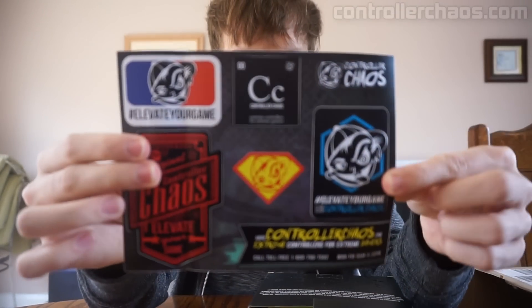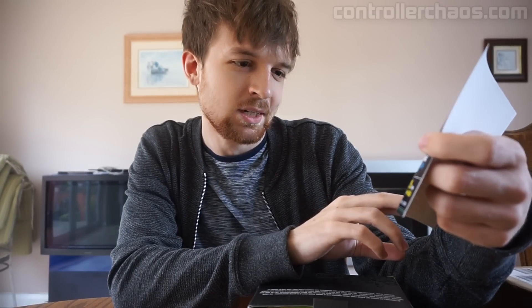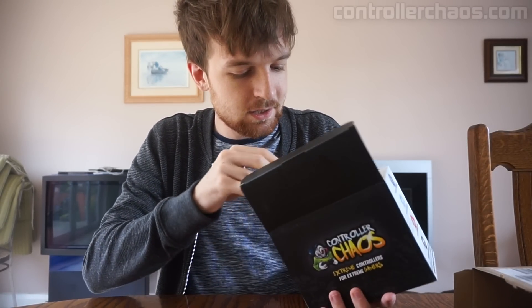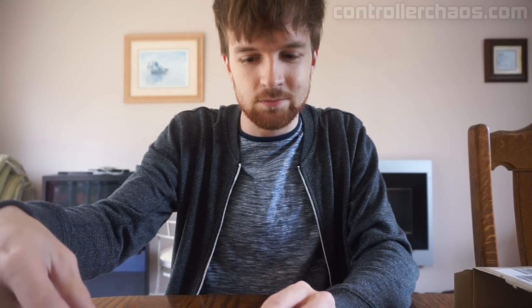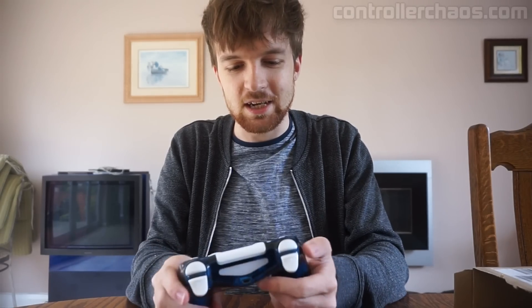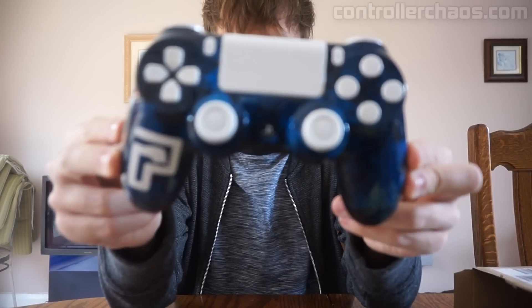As you can see, a bunch of cool stuff going on there — Controller Chaos, 'elevate your game,' man, that's cool stuff. And let's go ahead and rip out the main article itself — oh my god, this is going to be sweet. So I've got a green cord for it and I've got the PS4 controller, and as you can see, man, that's freaking sweet, look at it.